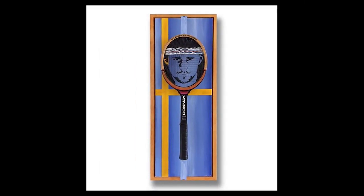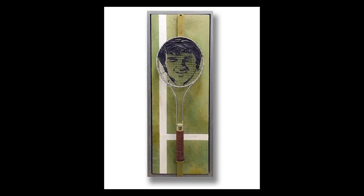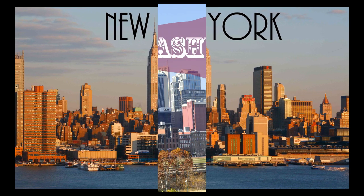The results? Pretty striking images of iconic champions like Rafa, Roger Federer, Bjorn Borg, Jimmy Connors and Li Na. These are works that have been displayed in galleries from New York to Nashville.